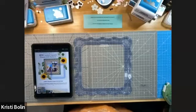Hello and welcome to Christy's Cropping and Creating. I am Christy Bolin. I live in South Carolina and I love being a Creative Memories advisor.